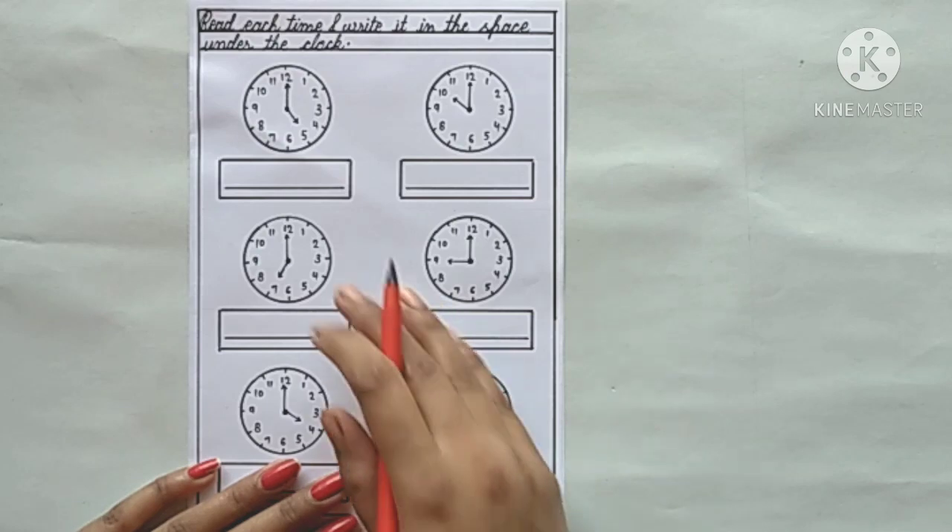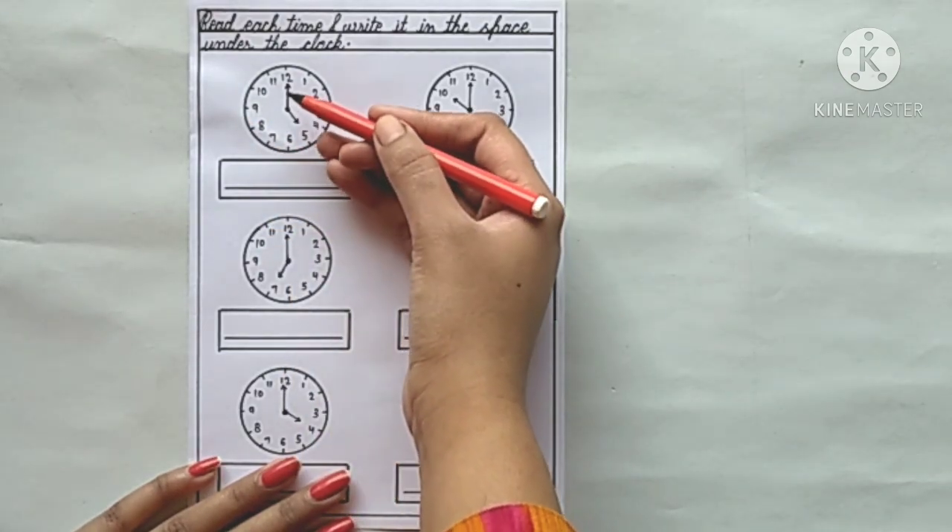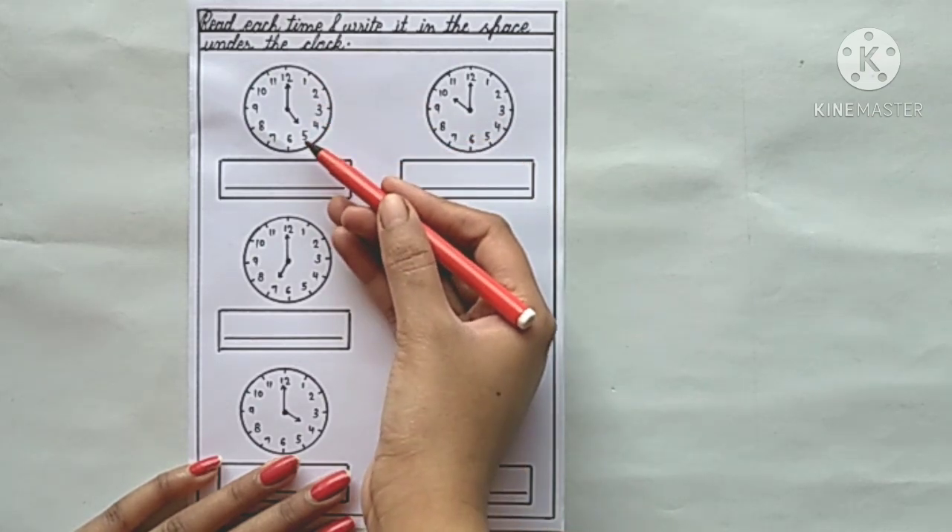Let's start. Our first clock is given in the space under the clock, and our second clock is also given in the space under the clock.